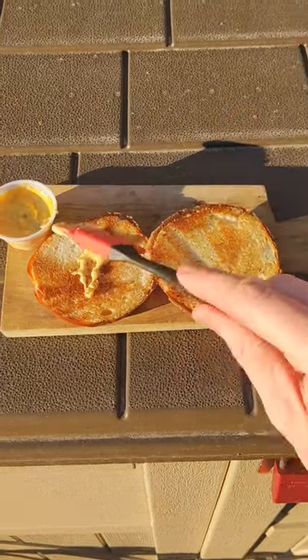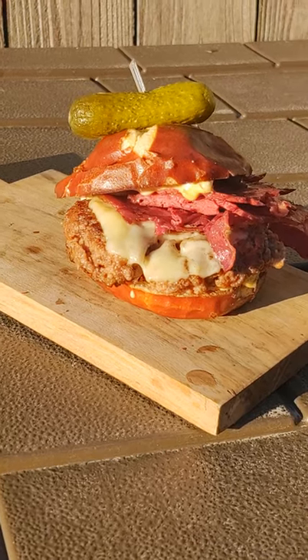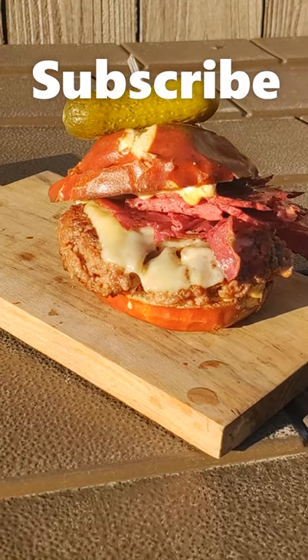Poor man's special sauce — mustard and mayo, ketchup, pickle relish. I'll start my diet next week. Thank you for watching. Subscribe for more griddle videos.